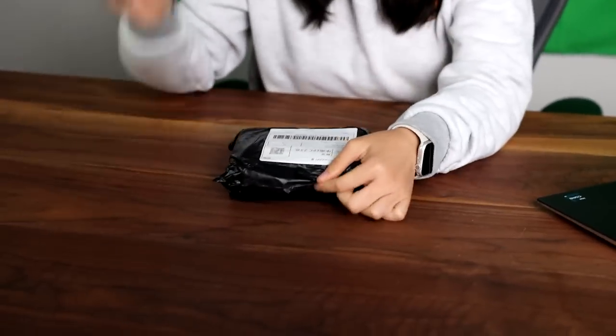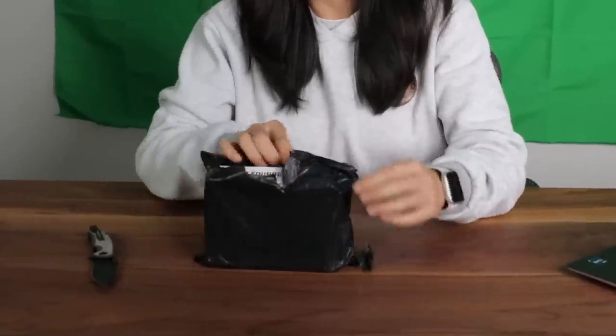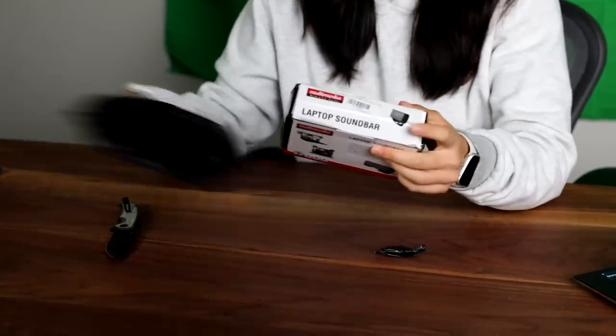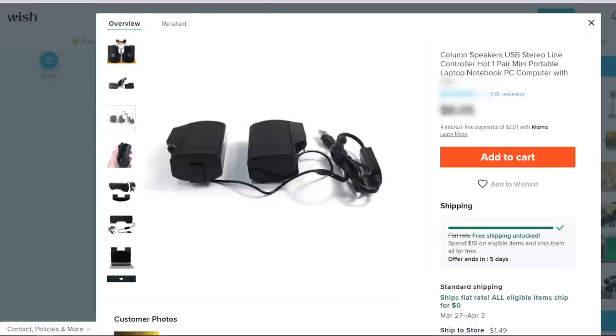Next item says 'tools' and it weighs 0.2 kilograms. Let's just look at our tools today. Laptop sound bar — I ordered speakers but I didn't think it would be this small.